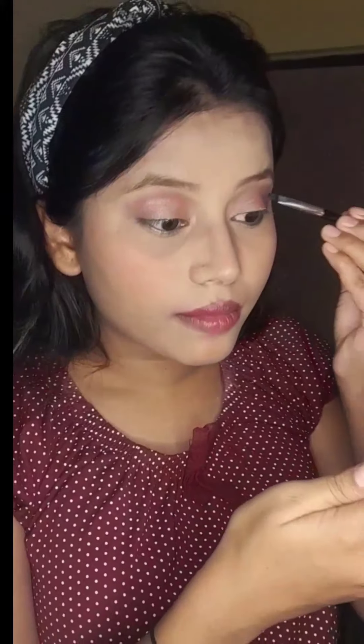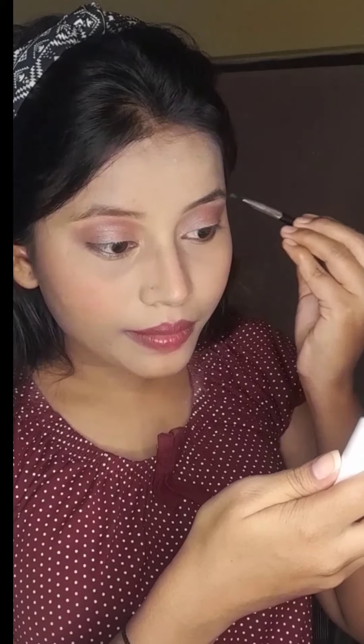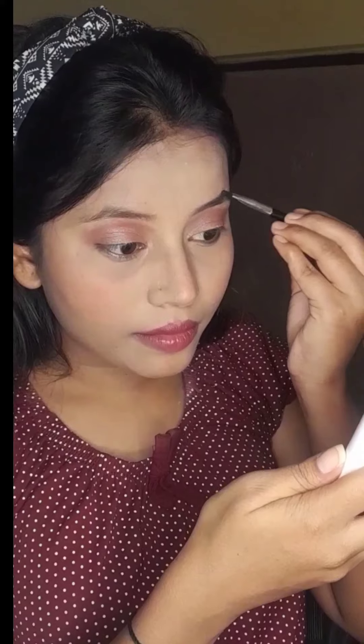What do you say about the lipstick? Let me know in the comment section. I have taken a flat brush and defined my eyebrows.